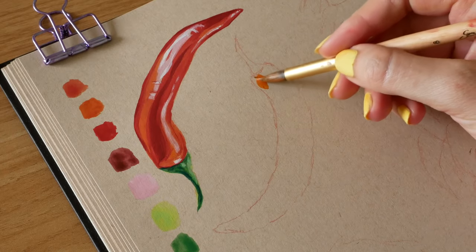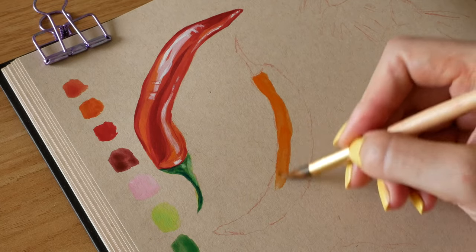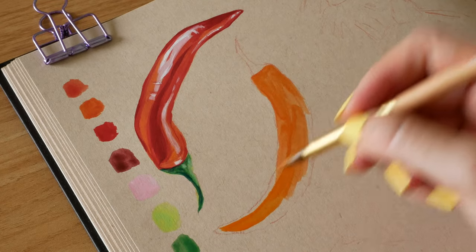I'm going to do the same thing for this second chilli and I'll keep this one in without an explanation, but I'll put a timestamp below for the next illustration in case you want to skip to that.